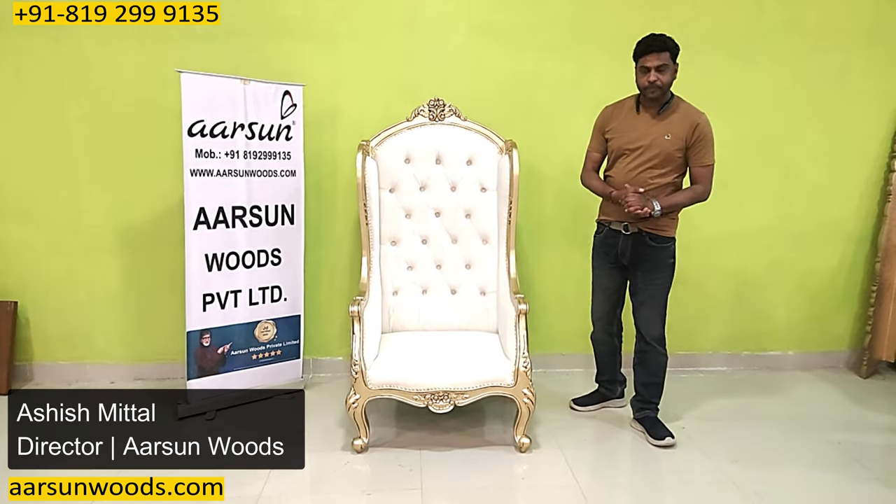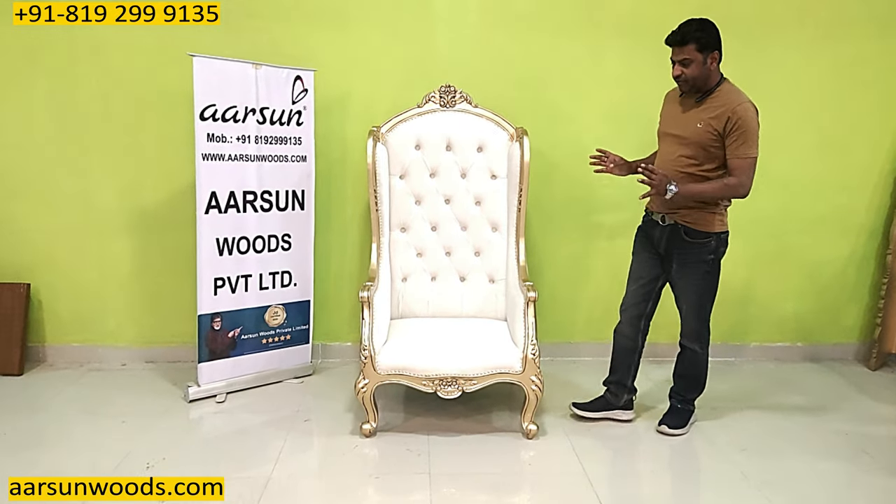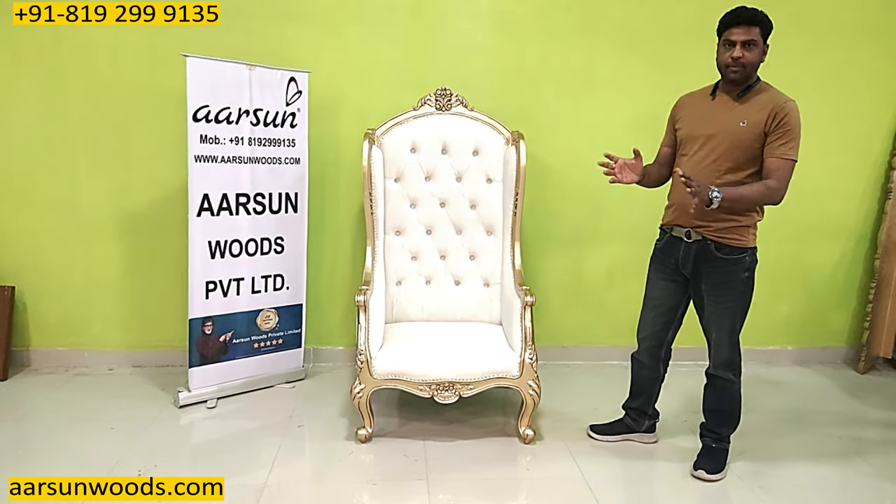Noshkar, Ashish Mittal again from Arsene. Friends, today I have brought a single chair for you and more than the design, I wanted to talk about the concept part.